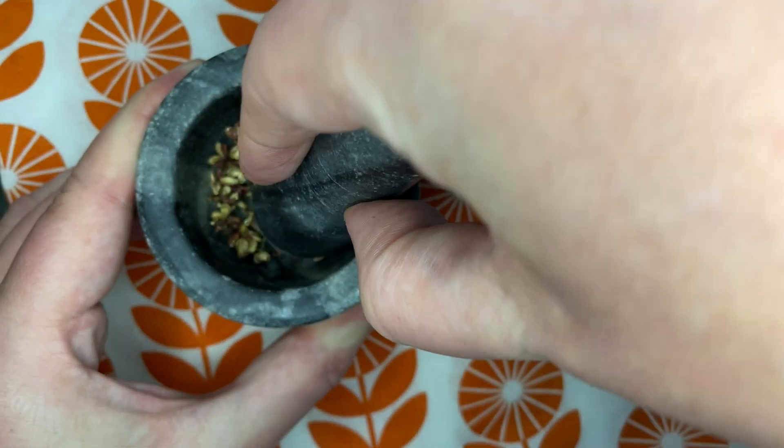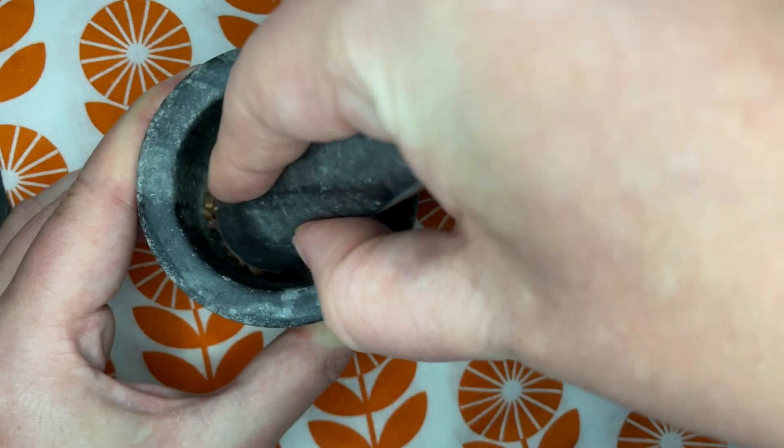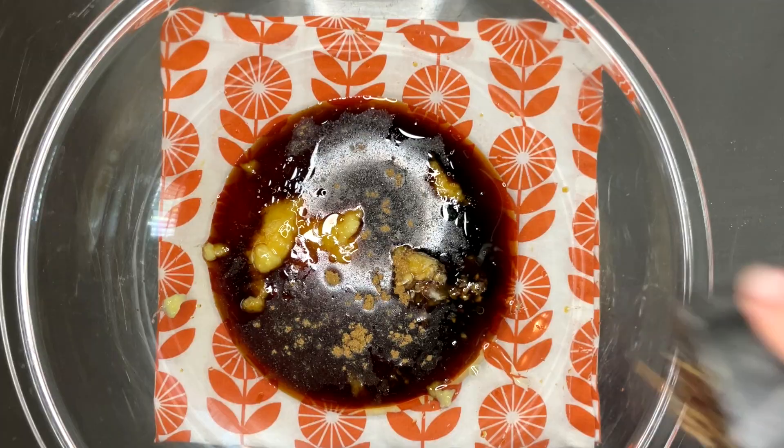You might have to go to a couple of different grocery stores on the hunt for Szechuan peppercorns, but this stuff has a very unique taste and it also makes your lips tingle a bit when you eat it — there's simply no substitute.